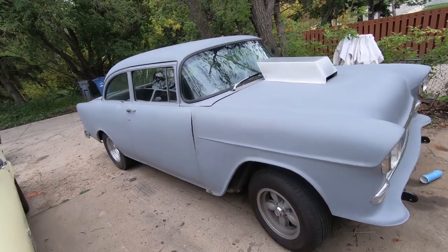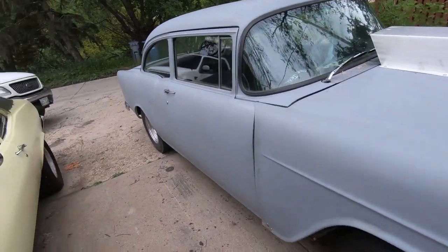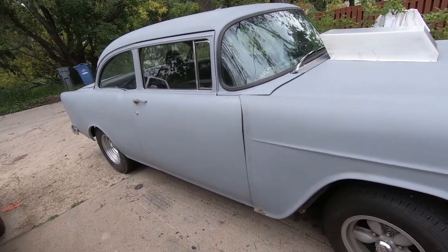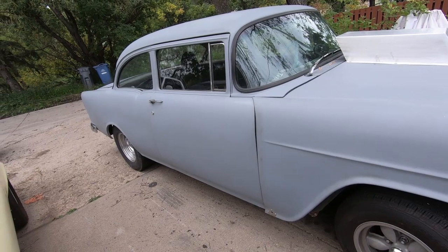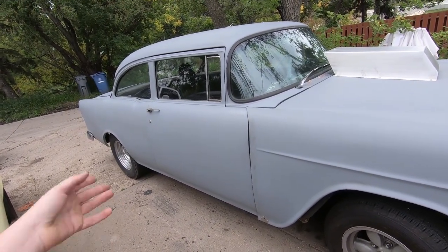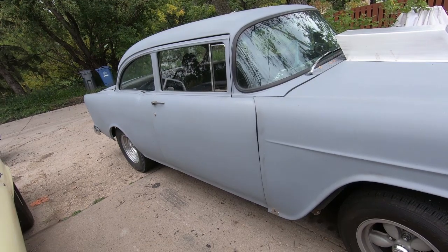So this car actually started off life as a four-door. I've always wanted a two-door, kind of a two-lane blacktop style car. Never could I afford one - a pretty rough two-door post car is almost ten grand and needs a lot of work. So I ended up getting this four-door which was beat.